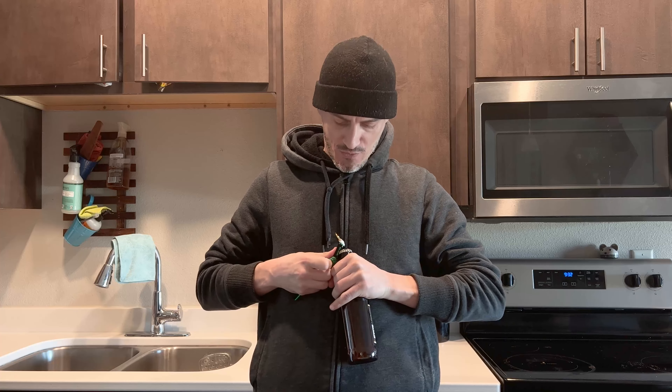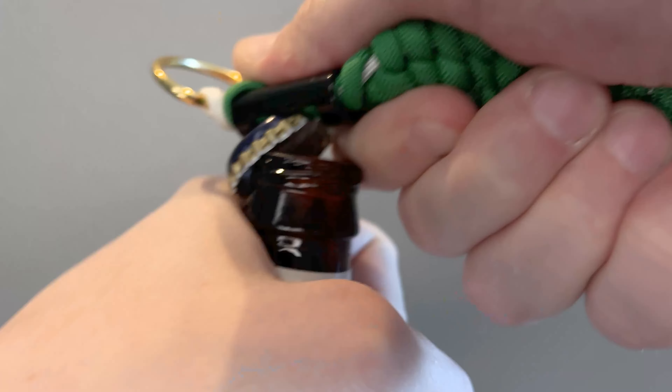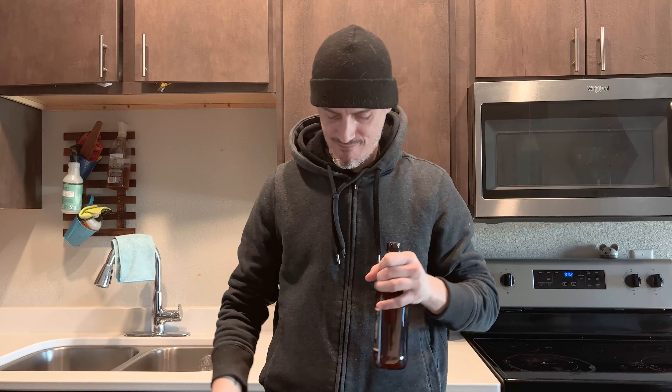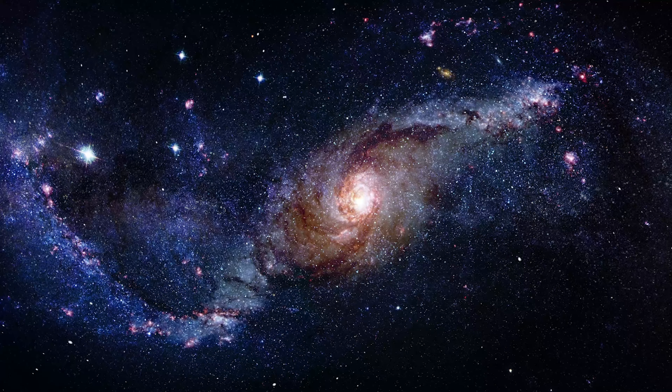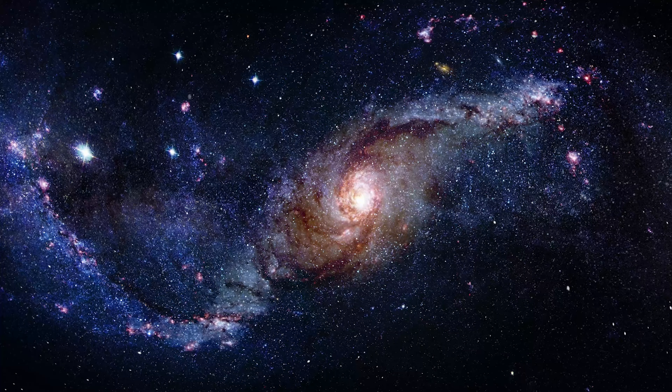Let's demonstrate how the keychain is going to work. We have our bottle that we want to get into, we have our keychain right here, we're going to throw it on, open up the bottle, and get to the liquid inside. Thank you so much for checking out the video. If it did help you, a like and subscribe is always appreciated, and of course, have a very safe but very fun St. Patrick's Day. Excuse me sir, I got that top for you.